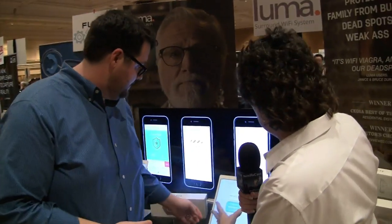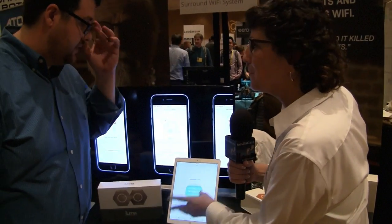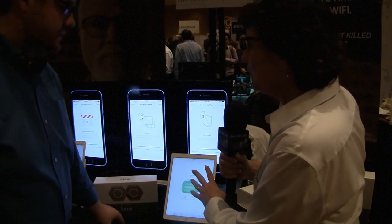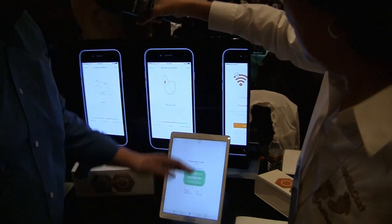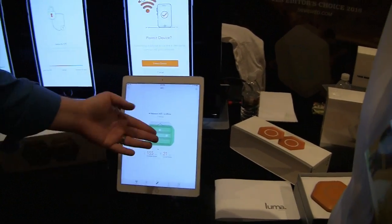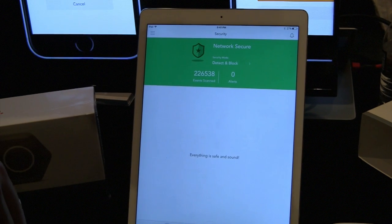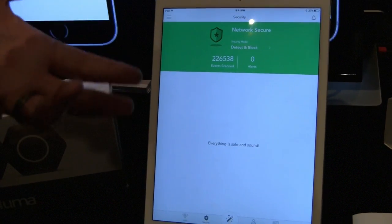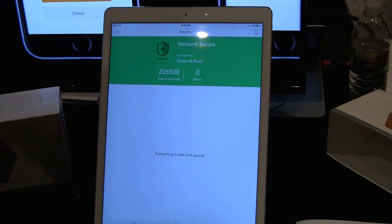Looking at the Luma app on an iPad Pro, you get a view of the full home showing where each Luma node is located and how they're connected to one another. You can see the speed test result — upload and download speed. You can also see any security alerts. Security is baked into the product from day one, so any security issues with your devices will show up on this screen.